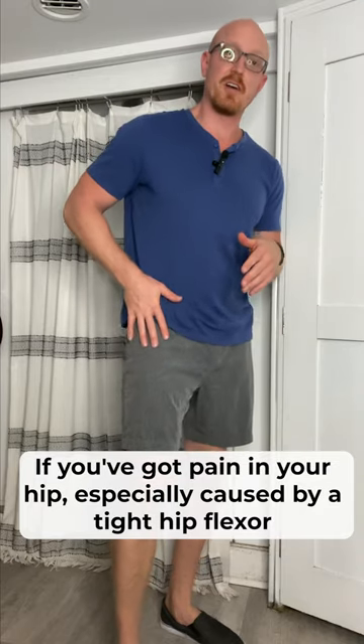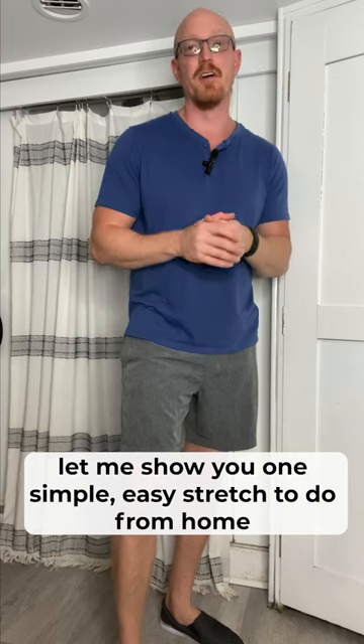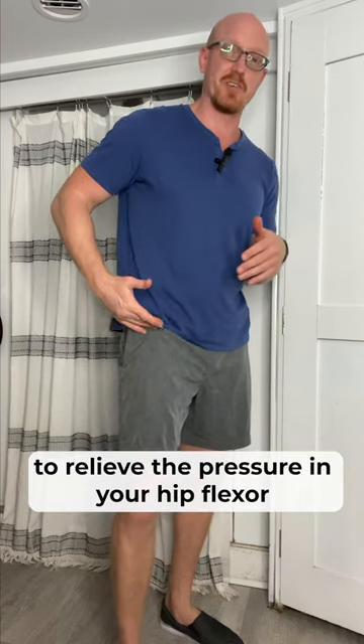If you've got pain in your hip, especially caused by a tight hip flexor, let me show you one simple, easy stretch to do from home to relieve the pressure in your hip flexor.